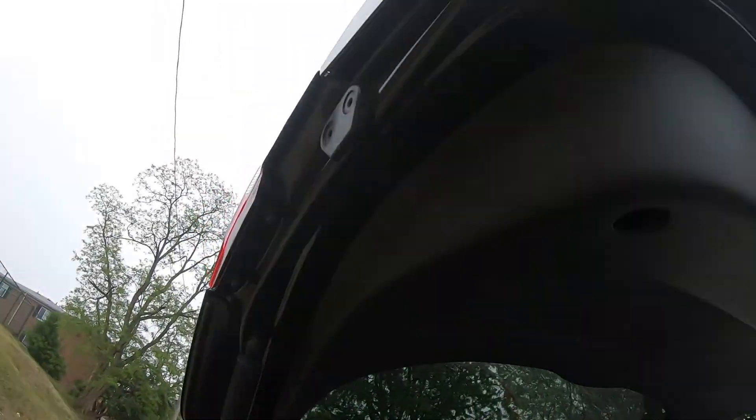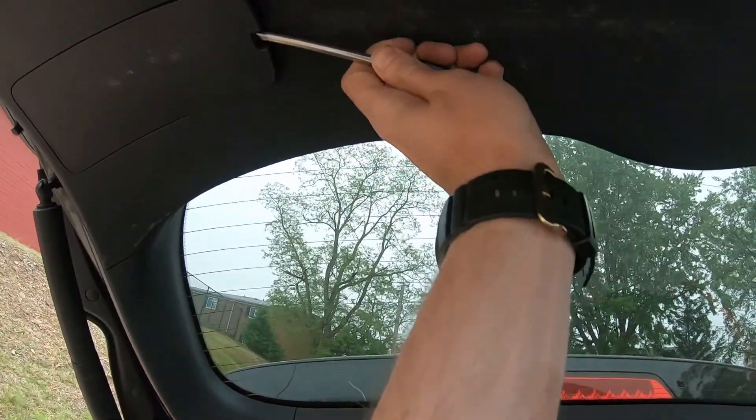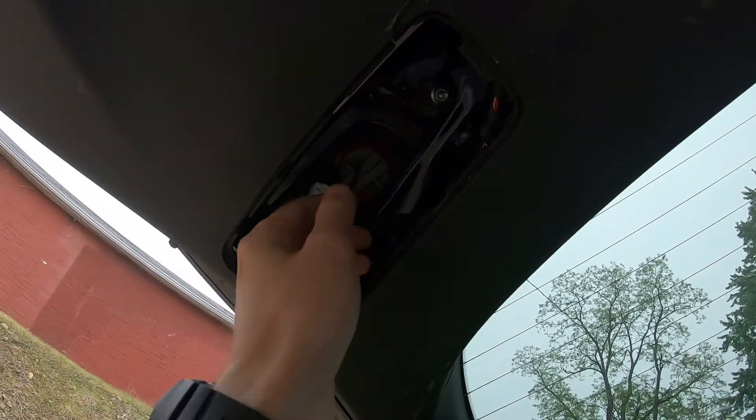Let's start with this light right here. Grab a screwdriver, put it in here, and remove this cap. Over here you have your bulbs.